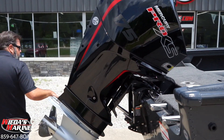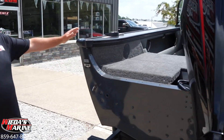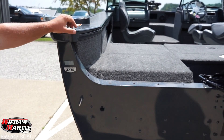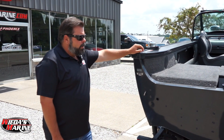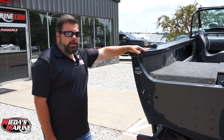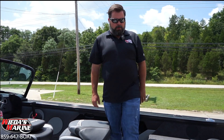Of course this is the IPS — Integrated Power Strake — hull, which Lund is famous for. That makes these Deep V's ride dry and handle very well. This boat is very capable if you're going to do some Great Lakes stuff and take it into some of the rougher water.